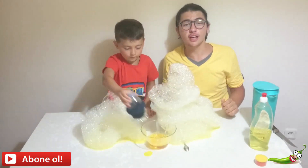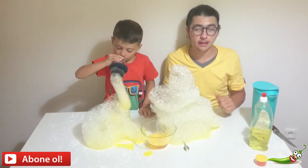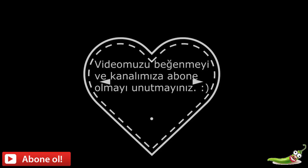Evet arkadaşlar, bir videonun daha sonuna geldik. Bizi izlediğiniz için teşekkürler. Videomuzu beğenmeyi ve kanalımıza abone olmayı unutmayın. Abone ol, abone ol, abone ol!